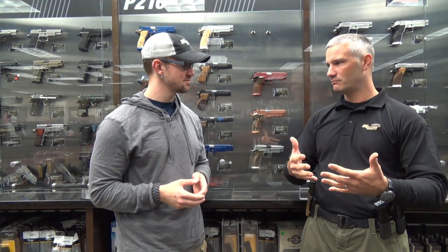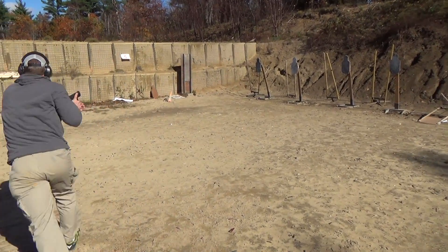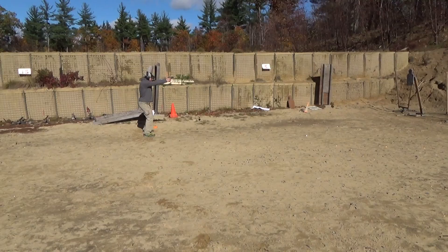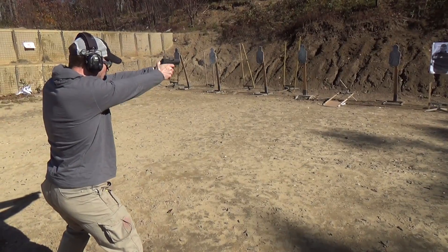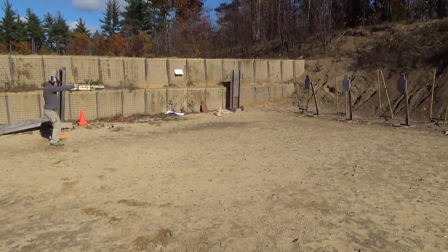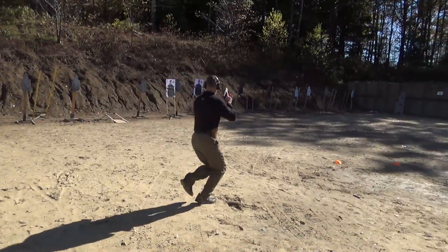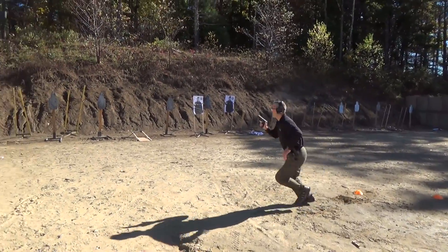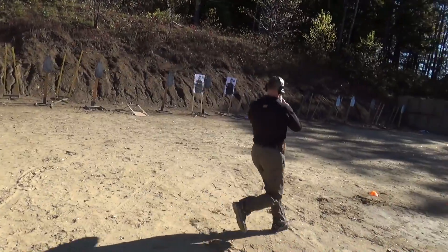Everybody understands rear sight, front sight — we have to have sight alignment and then we put that image onto a target and that's our sight picture. A beginner shooter goes through that process one step at a time: rear sight, front sight, put that on the target, then take the shot. What we want to do is get them to bring that process forward to a smooth process that uses their natural abilities. The human eye has the ability with central vision to naturally center things. So by focusing on the front sight — we say 'float the dot' because we have a night sight dot on there — the shooter lets their natural ability center that dot on the target they want to engage.